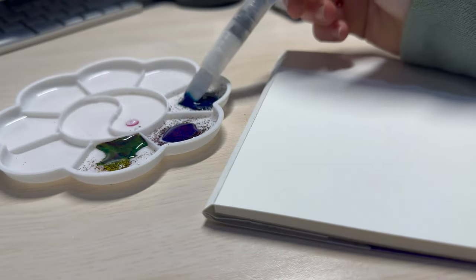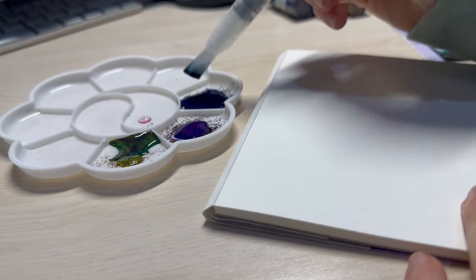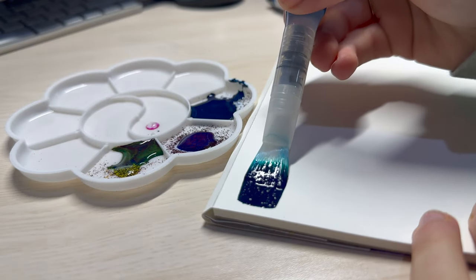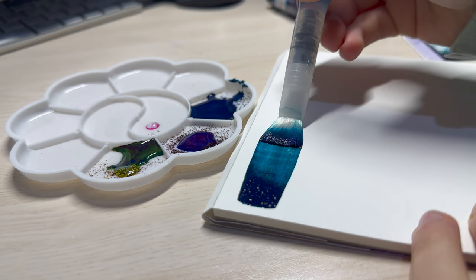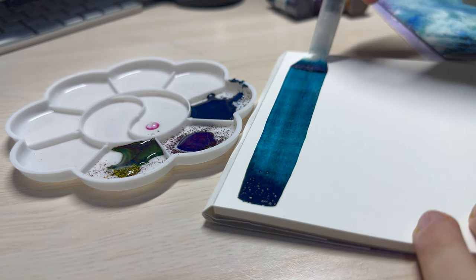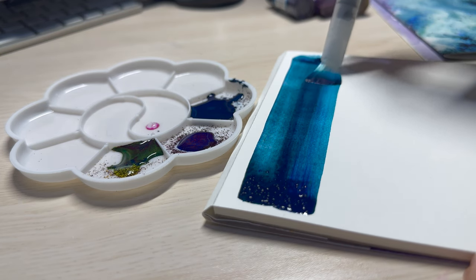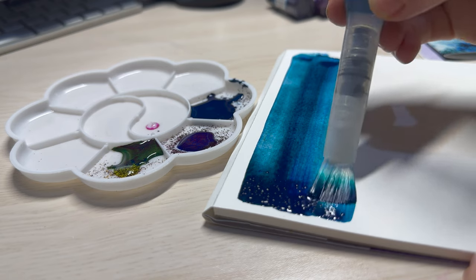Some artist advice is just to start painting — for anyone who's a perfectionist or feels like they would never be good at painting, it's easy to keep putting it off. You learn by doing, so just grab your paints and have a go. Remember too that it's just paper — if you hate the painting when it's done, you can throw it away and nobody will know. Take the pressure off and just have fun.